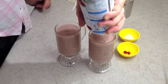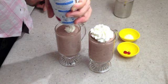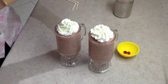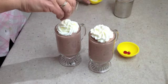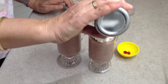A squirt of whipped cream, a sprinkle of coconut, and a shake of drinking chocolate.